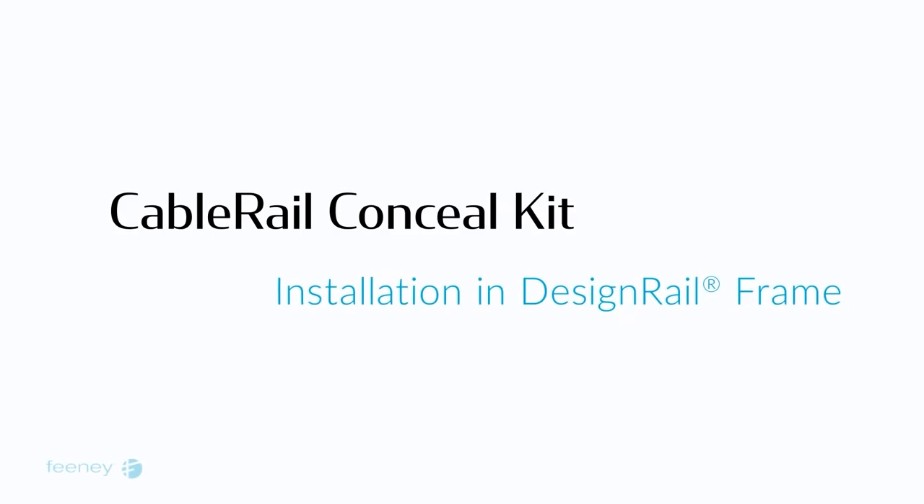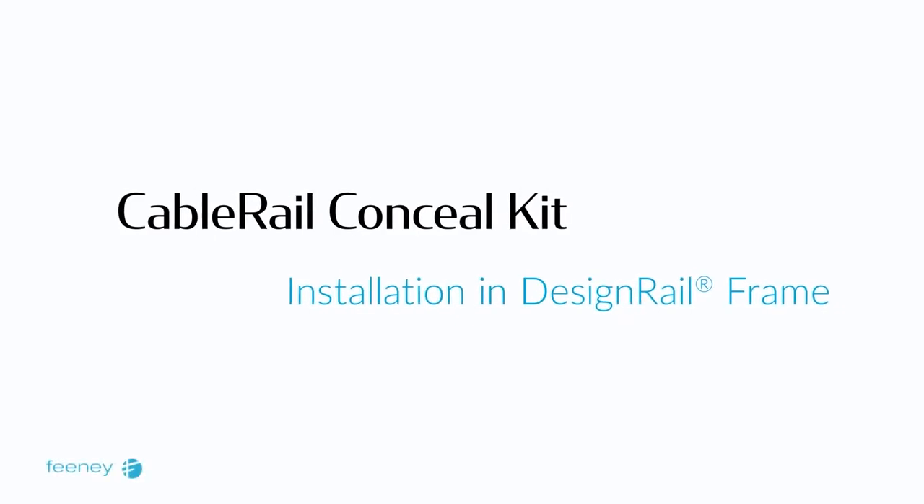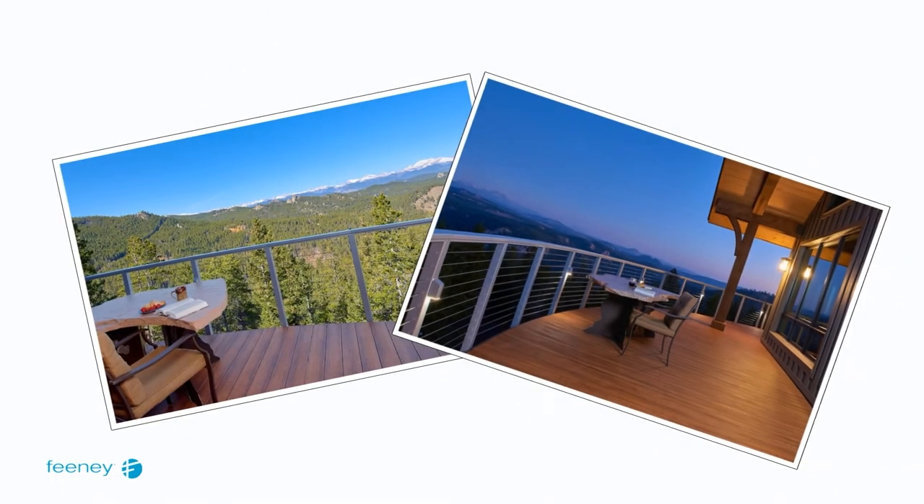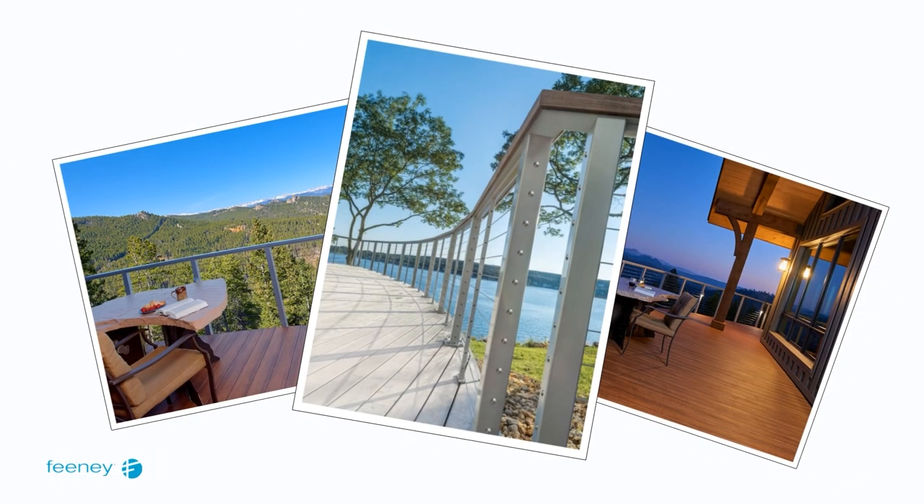In this video, we will walk you through the installation of Feeney CableRail Conceal Kits in a DesignRail railing frame. Conceal kits offer a sleeker, lower-profile alternative to our original CableRail kits.